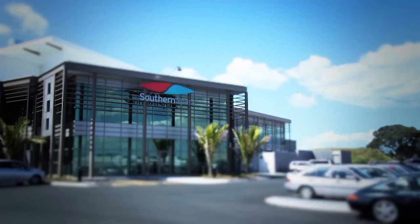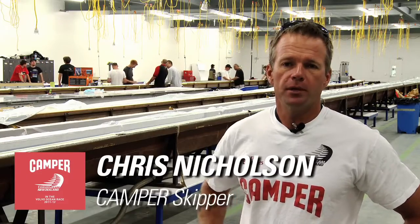Here we are at Southern Spas in New Zealand. This is a brand new facility, so this is our first time here today. And we'll introduce you to Toon, who's been our project manager.